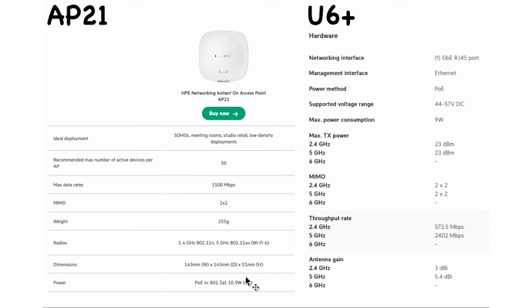On power: the AP21 draws a maximum of 10.9 watts, and can also use the AC adapter. The U6 Plus is actually quite good on power — only 9 watts. That covers the specs, so let's move on to the next part.